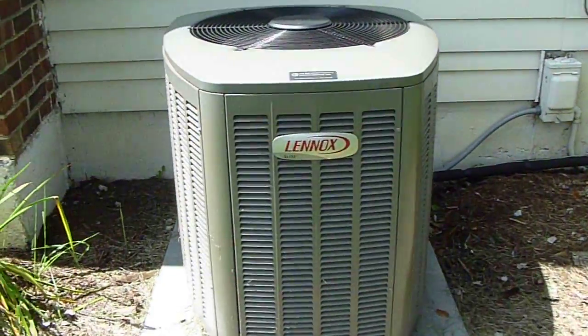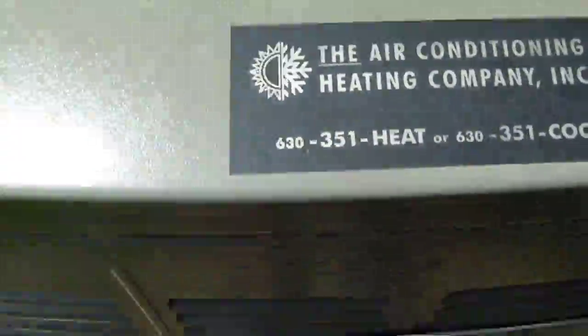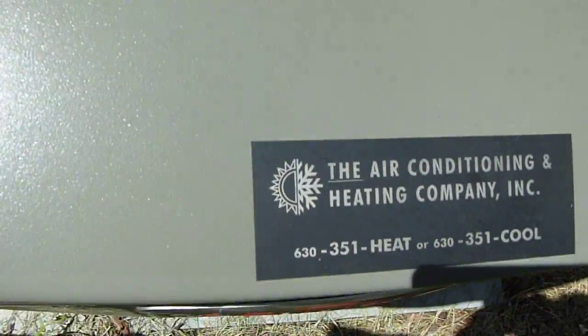This is a newer Lennox Elite Series air conditioner at my friend's aunt's house. It's installed by the heating and air conditioning company, Lennox. It's newer, and it's got the sound blanket on the Copeland Scroll compressor. It's just installed, and it's matched up to a Lennox 90% efficient gas furnace.